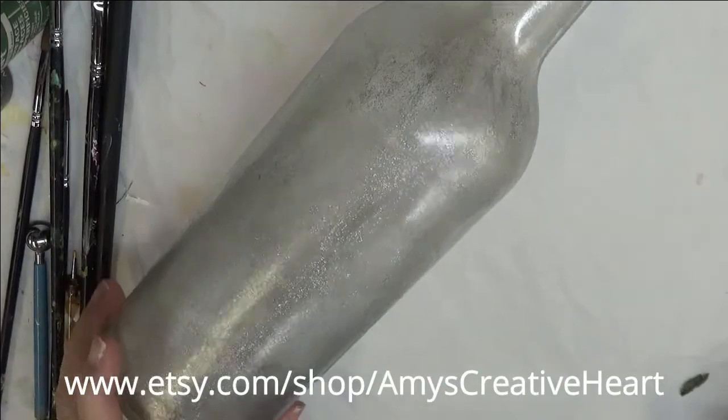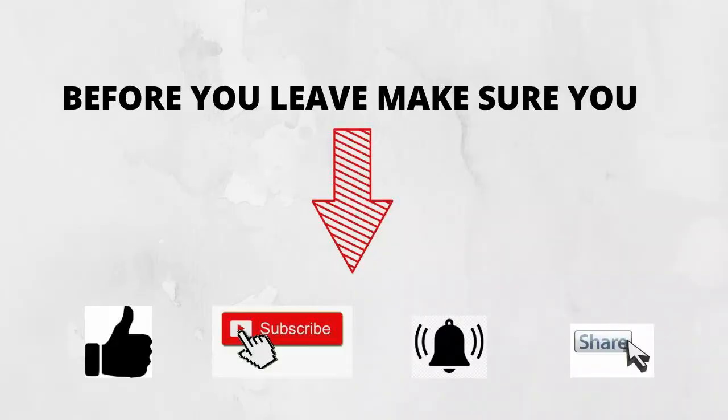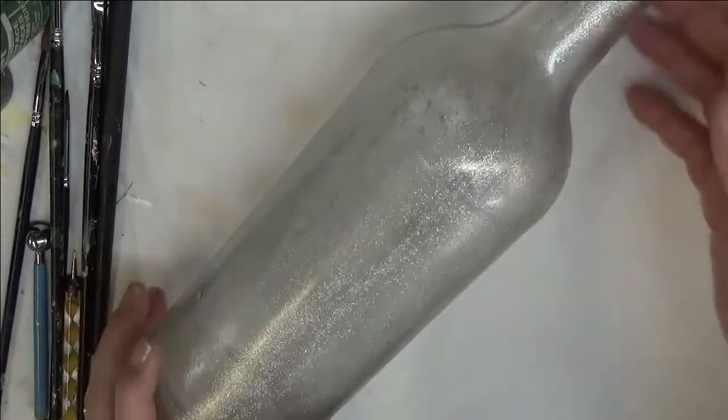Hi everyone, this is Amy. Welcome to my channel. Today I'm going to show you how to do a holiday design on this bottle.